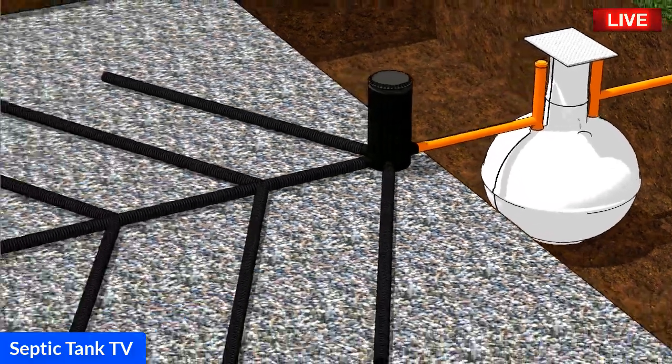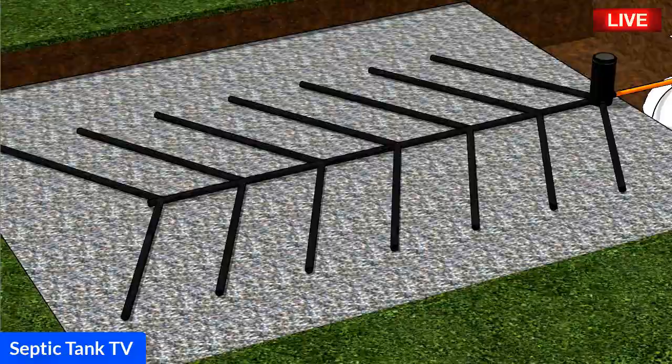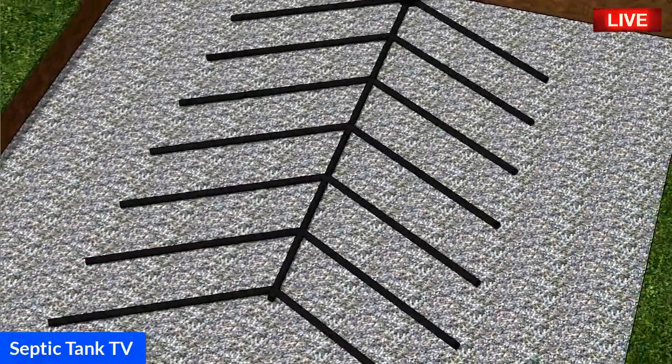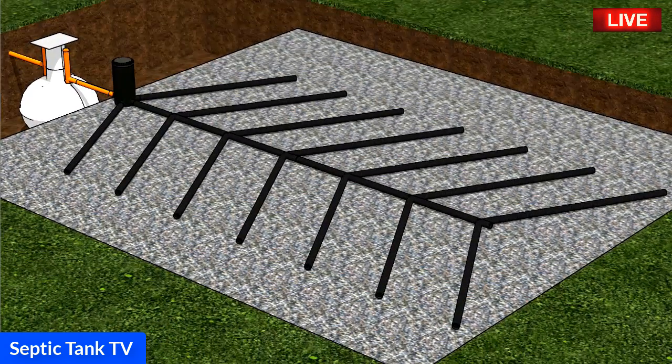Soakways also come in different shapes and sizes and can be made from various different materials. This particular soakaway is called a herringbone design because it's in the shape of a herringbone and it's sitting on a bed of shingle.